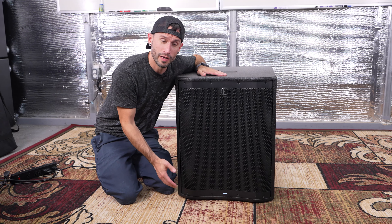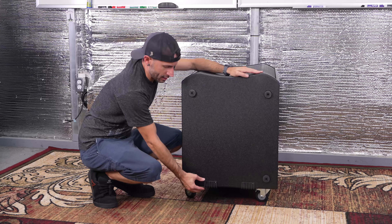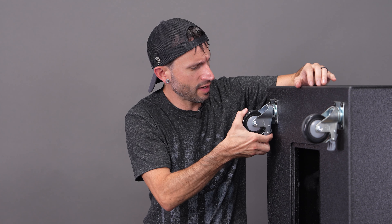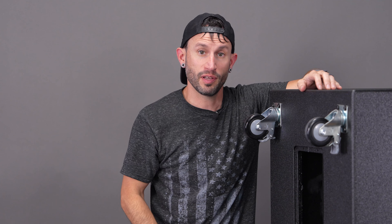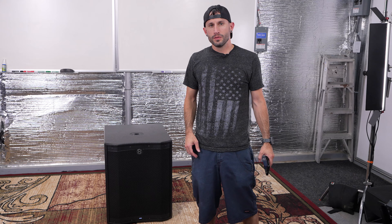The front of the cabinet features an LED light which indicates power on — and as you saw, when it was red, that is actually a clipping light. The bottom of the subwoofer cabinet has rubber pads which protect it when you're setting it down. The casters have a neat gear-and-tooth design so that when you lock the wheel, not only does the wheel no longer roll, but it also doesn't swivel anymore either — it just locks in place, which is a really nice feature. The pole mount for this subwoofer is actually made of plastic, which probably wouldn't have been our choice, but it does look like pretty heavy-duty plastic.